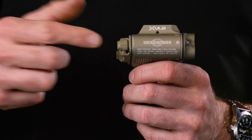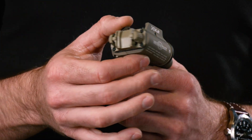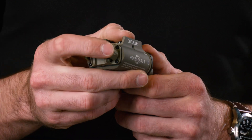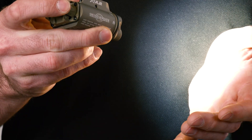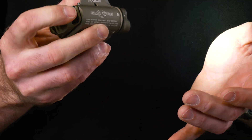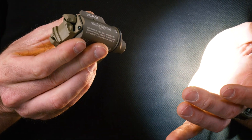Both of them have a white light output of 400 lumens and an IR illuminator output of 300 milliwatts. Switching is similar to our X300 and X400 switching, meaning it has an ambidextrous toggle system on the back. If you press forward, you get momentary — you can do that with your support thumb. If you rock either of them up or down, you get constant on mode.